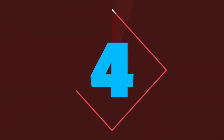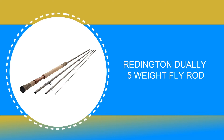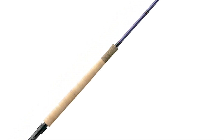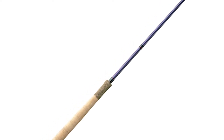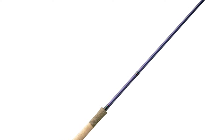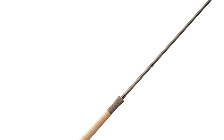Number 4: Reddington Dually 5 weight fly rod. This Reddington Dually 5 weight fly rod is perhaps the most ideal decision for trout use. This 5 weight fly rod is certain to bring a grin to your face. The Dually is Reddington's low-priced spey or switch rod offering.